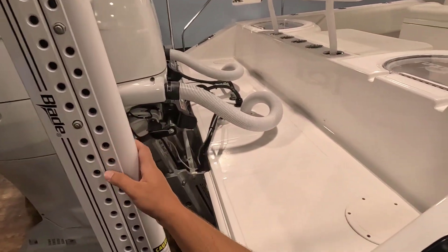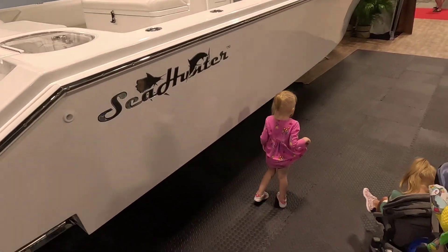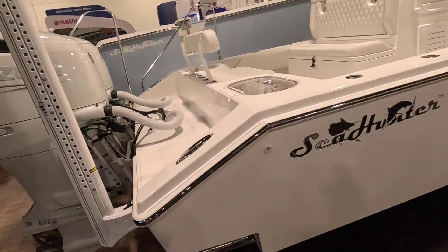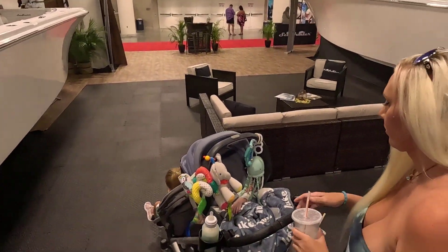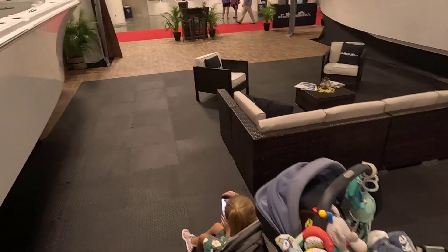We've also got the Power Pole Blade on the back. Just got to pick out our color — it's definitely not going to be white. I like the Whisper Gray for sure, but I really like the blue. Blue is definitely more my style. We need to go to the factory — Chris said to meet them there and we'll find out what colors are available.